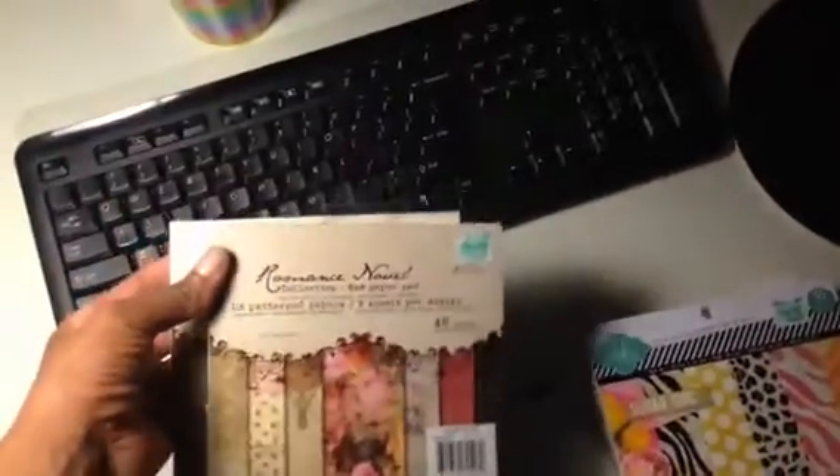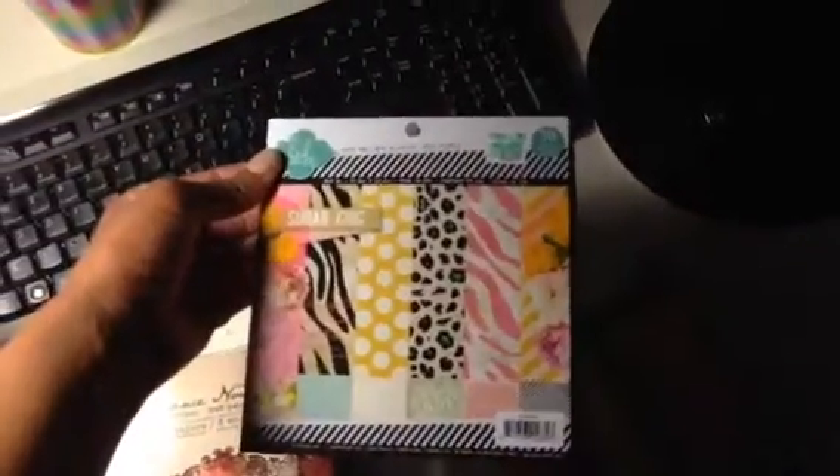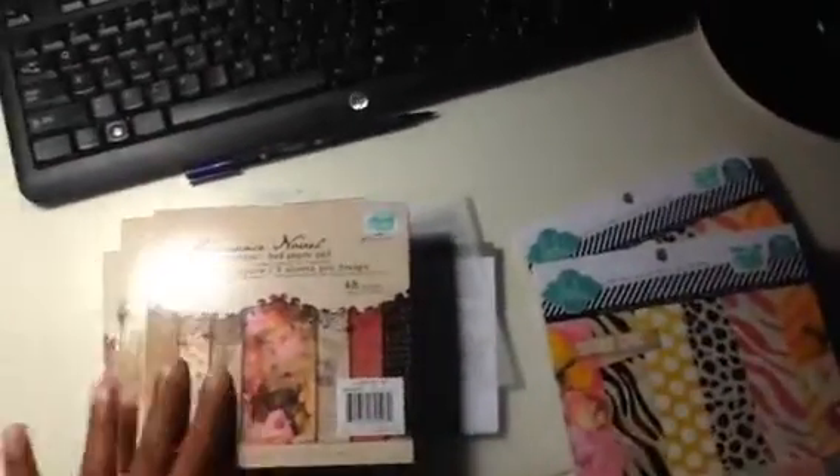I went to Hobby Lobby again today — the one by my house — and I found two more romance novel paper pads in the 6x6, and two more Heidi Swapp Sugar Chic in 6x6. So I now have a total of four of the Sugar Chic and four of the romance novel. Within 14 days, if the paper goes on sale, I can take it back to Hobby Lobby and get a price adjustment, which I plan on doing because I know the paper is going on sale shortly.